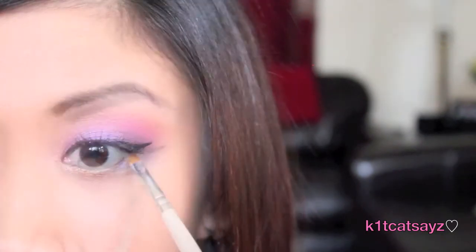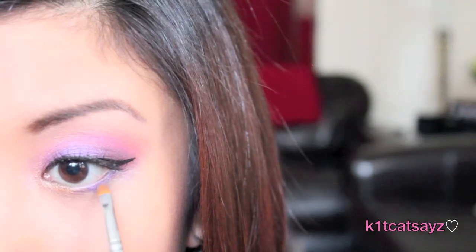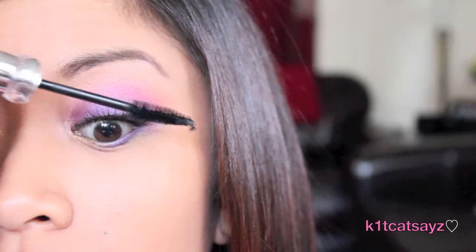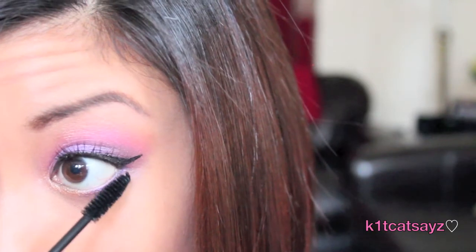Using a small eye brush, I'm going to take the orange color from before and apply it on my tear duct as well as the inner half of my lower lash line. With the same brush I'll take the purple color and apply it on the outer half of my lower lash line. Then using Nika K's mascara, I'll apply it on my top lashes to blend my real and false lashes together, as well as on my lower lashes.